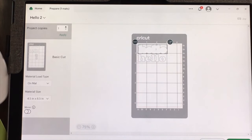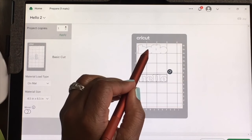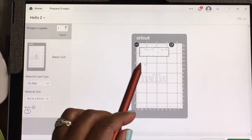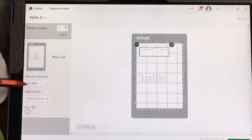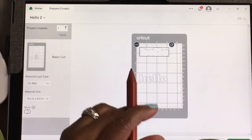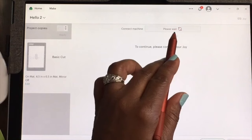It's on one mat, which is good. I think if you give it two different colors it gives you two different mats. So I'm going to plan where I want the 'hello' and where I want the shadow. My shadow is a darker color, so when I put the cardstock on my mat I want the black up top and the white down below. The mat size is 4.5 by 6.5 inches. I have the letters placed how I want, so I'll hit Continue and it's searching for my Cricut Joy.